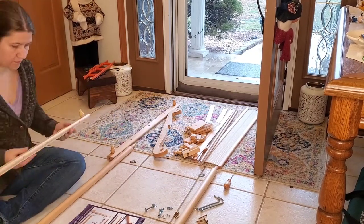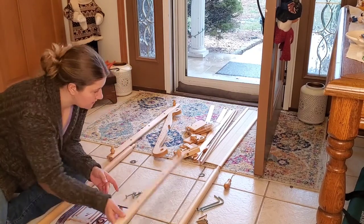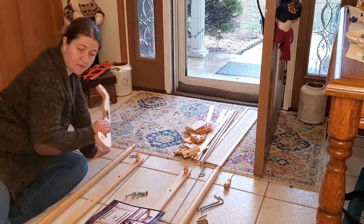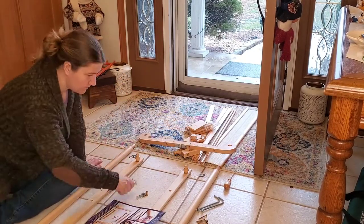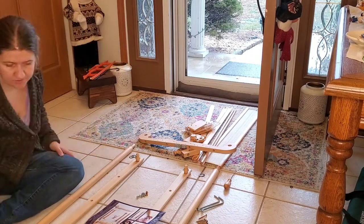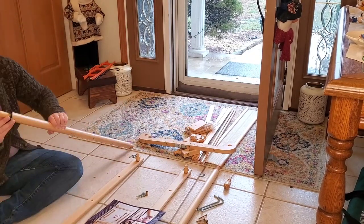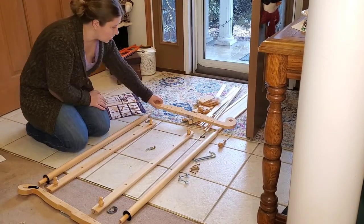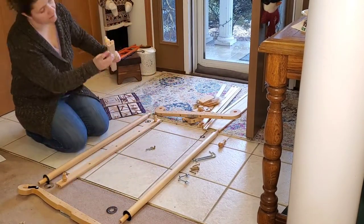Kromski also has a really good video on YouTube that you can watch, which walks you through all of these parts. I go through it kind of quickly here, because I'm just showing you what I did in order to get my loom together.